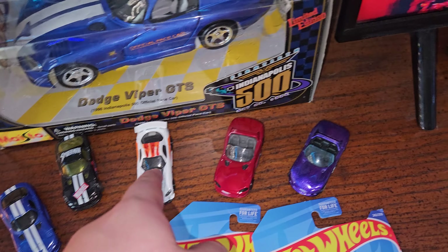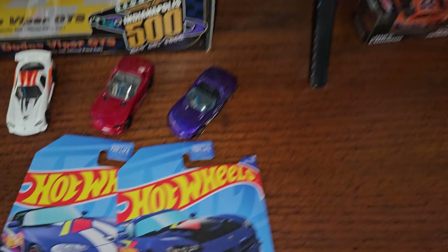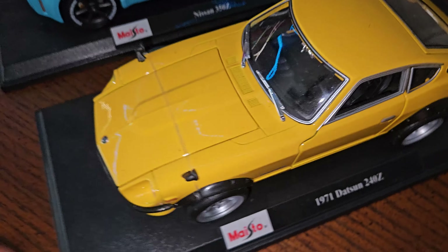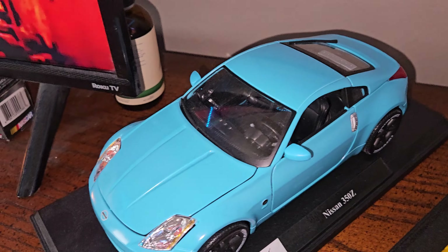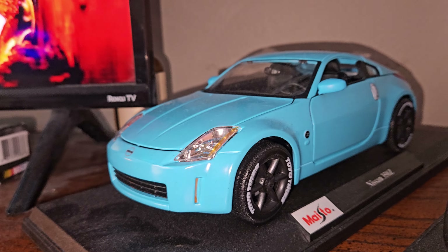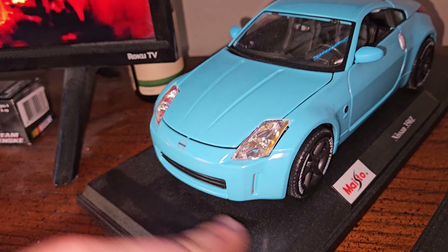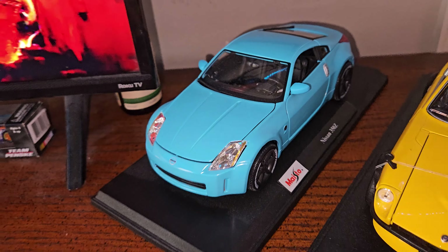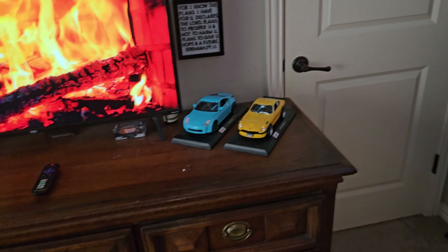And a couple little Vipers on here too. Then you have a Datsun 240Z — very nice — and its cousin, or I guess brother, the Nissan 350Z. Pardon the dust — holy moly, time flies. I was sick a couple days ago so you're going to probably see some dust, but don't mind that.